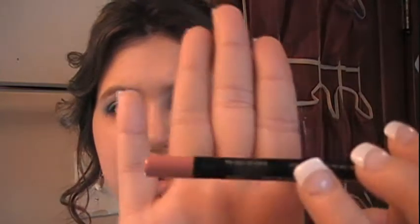For the lips, I'm taking L'Oreal's Color Rich Timeless Coral lip pencil. I don't know if they still make this anymore, but any mauve-coral color will work. We're just going to line our lips and kind of fill them in.